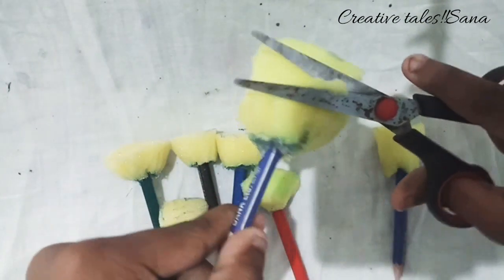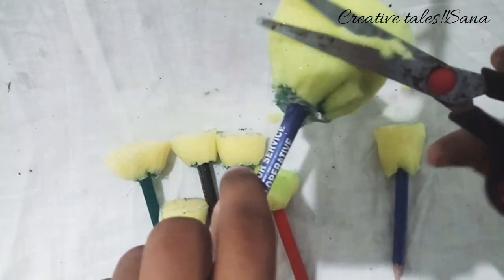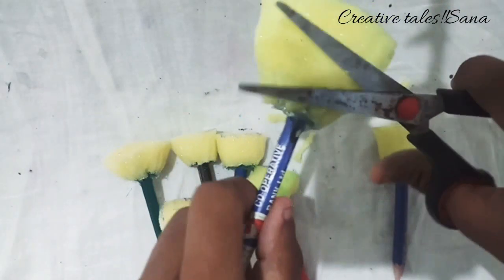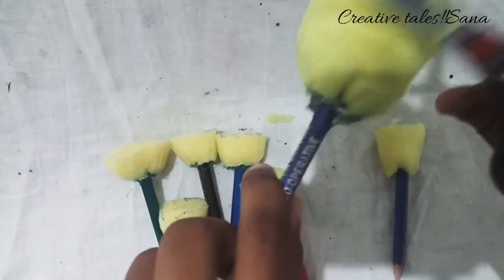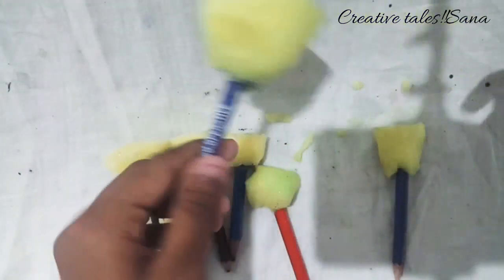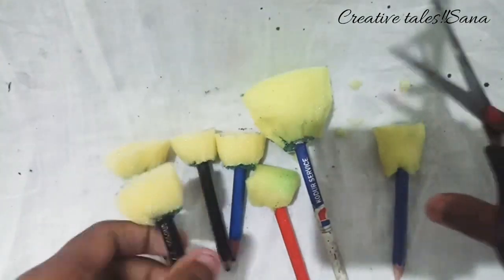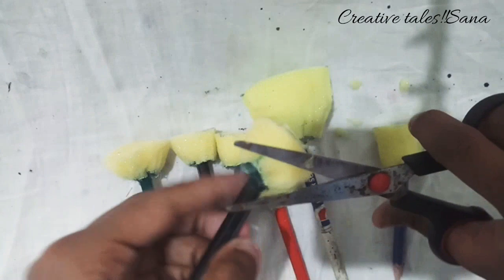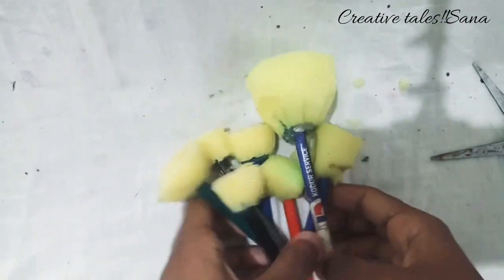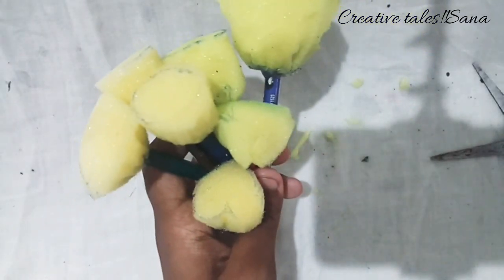It is a great craft. You can also use the shape. It is a simple craft. We can do it on the top and use it to make it useful. I can use it online. I can use it on my own. This is all I have to be using this video. I will see you in the next video.